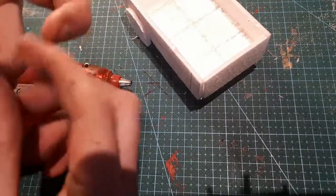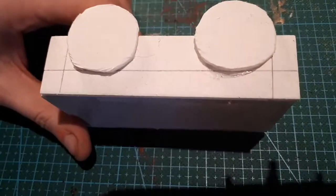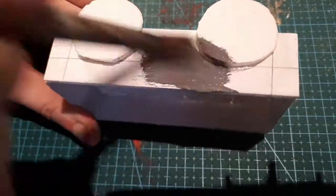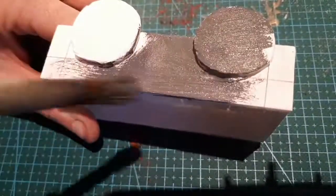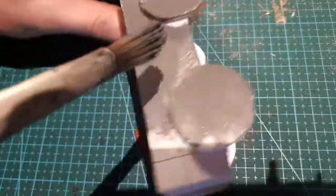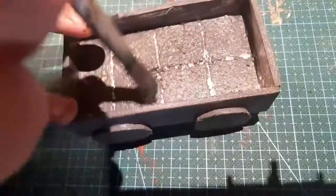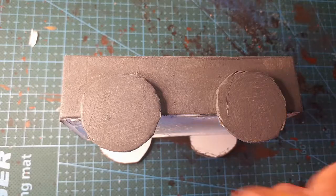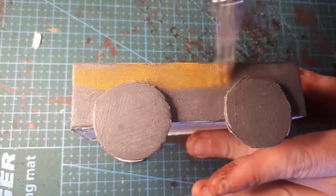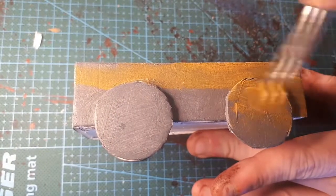With this done, it's off to paint. I had some dark grey paint on hand, so I used this as a base coat, and once it was dry, I painted the inside of the base dark brown. The first wood coat is yellow ochre. I made sure to coat the underside of the wagon so it wouldn't look too unfinished if it was flipped over on the game table.